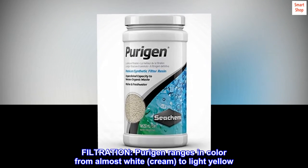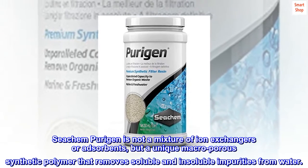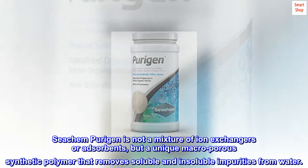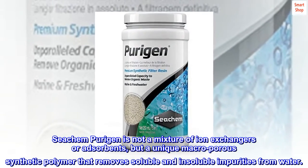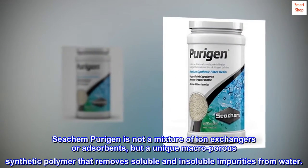Filtration: Purigen ranges in color from almost white, cream, to light yellow. Seachem Purigen is not a mixture of ion exchangers or adsorbents, but a unique macroporous synthetic polymer that removes soluble and insoluble impurities from water.